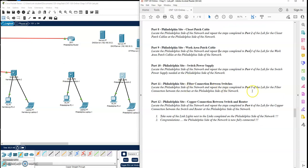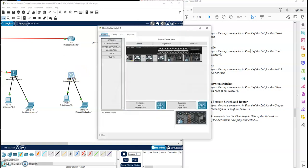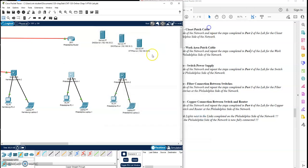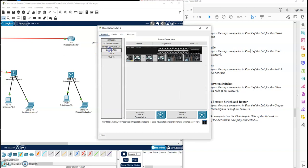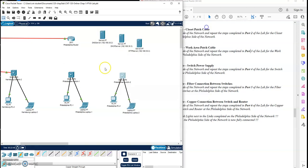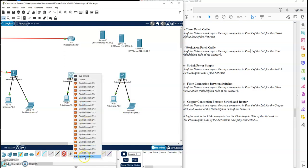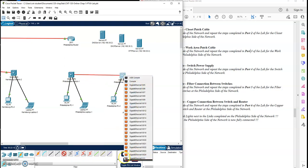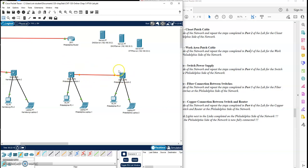We now want to add the fiber connection between the switches, so we're going to add the fiber module into the two switches. Click on this switch and drag the fiber module into the first switch port. Then do the second switch — grab the fiber module into the first port. Now I can connect the two switches with my fiber link. Down there is my fiber port on each switch. I'll let that link settle.